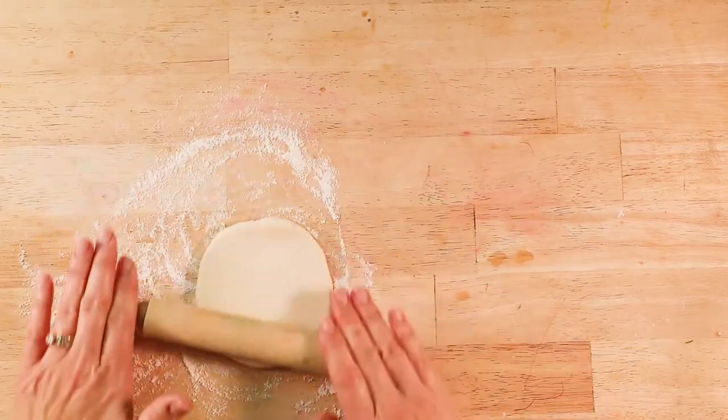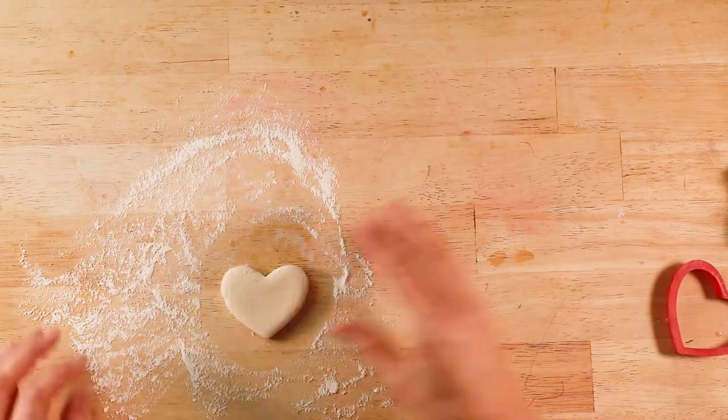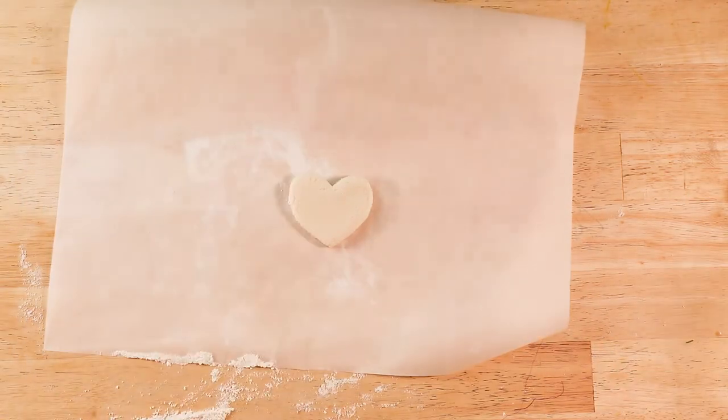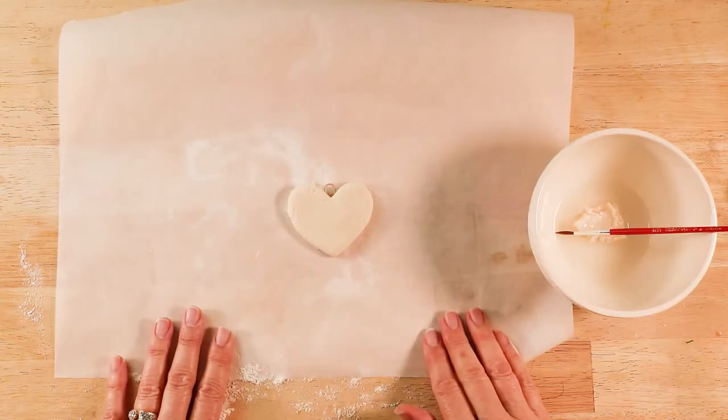Roll out your dough and then use your heart cookie cutter. Place it on parchment paper for baking, then insert the paperclip.